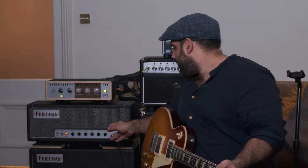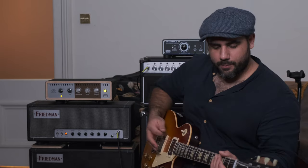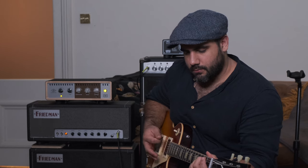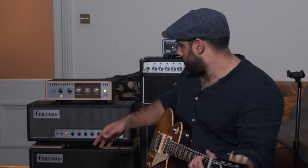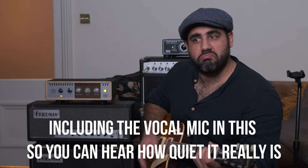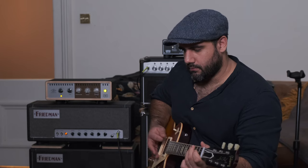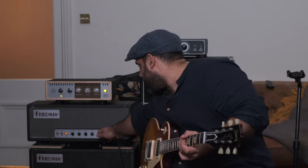That sounds absolutely great. It's not too loud — I've got the attenuator set back one step to help me out. I feel like the master on here is fantastic. Friedman are known for really good master volumes. Let me turn the attenuation off and go back to just before 9 o'clock — from off, just a tiny bit on.